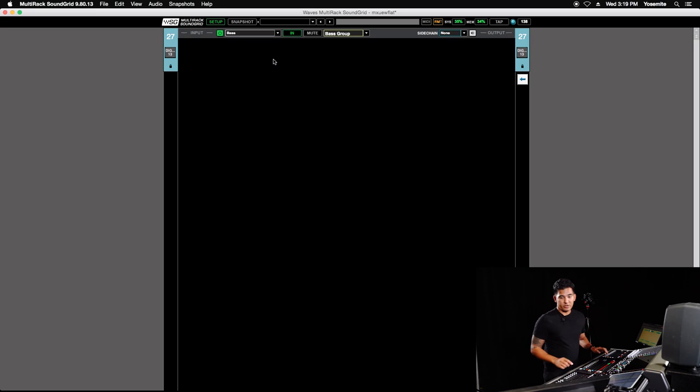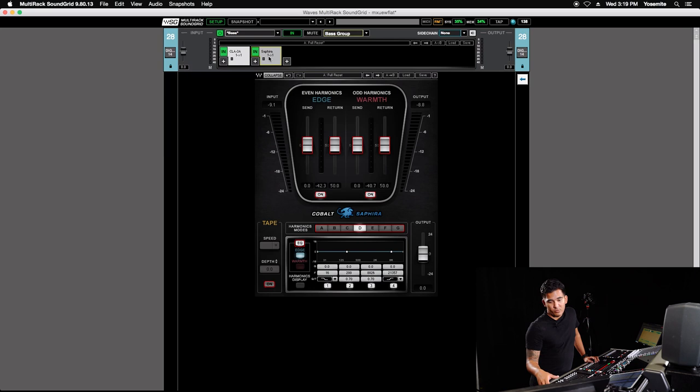On the bass parallel I've got an LA3A and then a Waves plug-in called Saphira, which is a harmonic distortion plug-in. I'll show you how I use that on the parallel channel to kind of add some grit to the bass. We're going to take a listen to the bass by itself with no processing, and then we're going to dial in the compression from there.